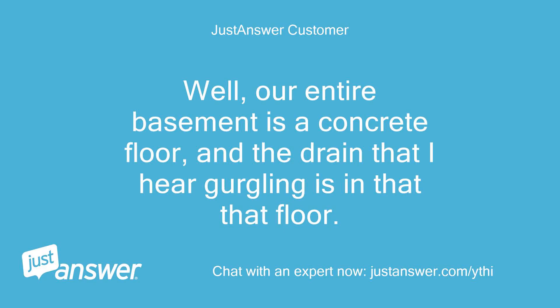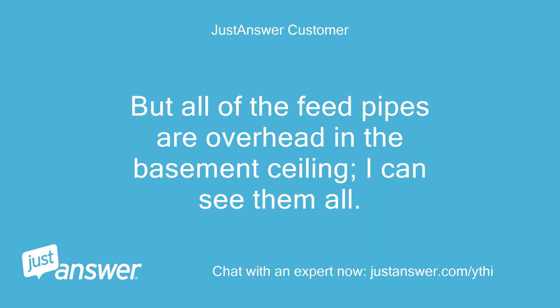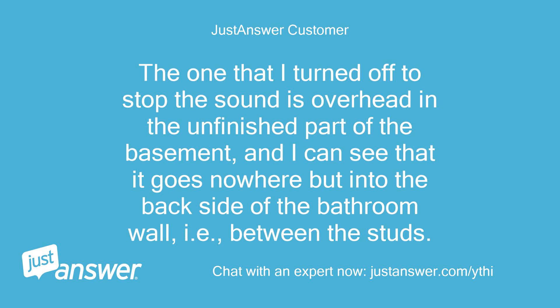Our entire basement is a concrete floor, and the drain that I hear gurgling is in that floor. But all of the feed pipes are overhead in the basement ceiling — I can see them all. The one that I turned off to stop the sound is overhead in the unfinished part of the basement, and I can see that it goes nowhere but into the backside of the bathroom wall, between the studs.